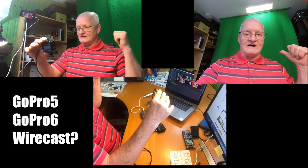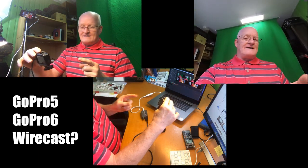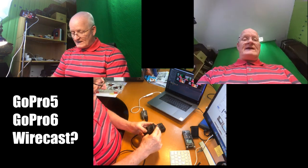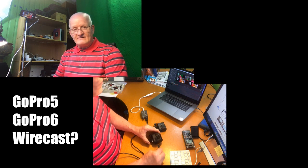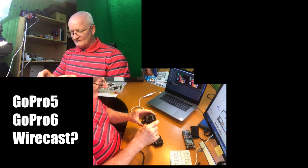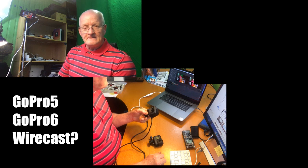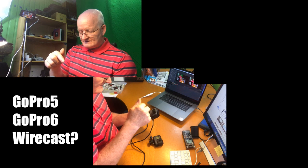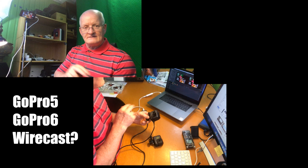By the way, I have a green screen behind me — not using it, it's something I pull up and down when I make a film. Anyway, the GoPro 5 is working okay with this setup. But when I take out the cable from GoPro 5, that screen, as you can see up in the corner, goes black. I put it into GoPro 6, click record, and nothing happened.